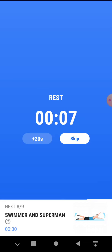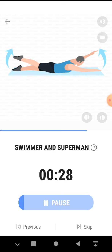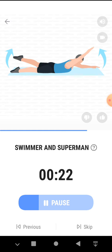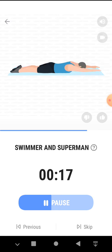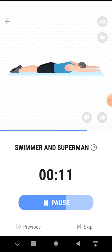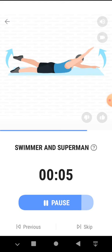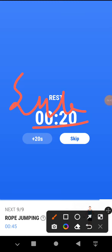The next 30 seconds, swimmer and superman. 3, 2, 1, start. 30 seconds, swimmer and superman. This exercise will strengthen your butt and lower back. Half the time. 3, 2, 1, take a rest.